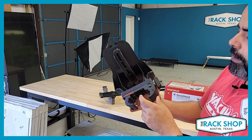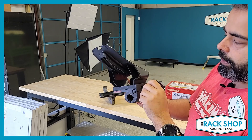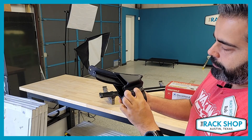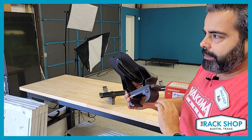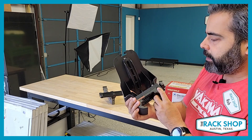Because of that easy removal, they do have a housing here for one of Yakima's SKS lock cores. That will actually prevent somebody from being able to walk up and unscrew it and borrow your carriers. If you add a lock core, it just keeps that in place. Totally optional — strictly a security element that doesn't affect the way it holds to the bar. But if you want that extra security, pick up some Yakima SKS lock cores.